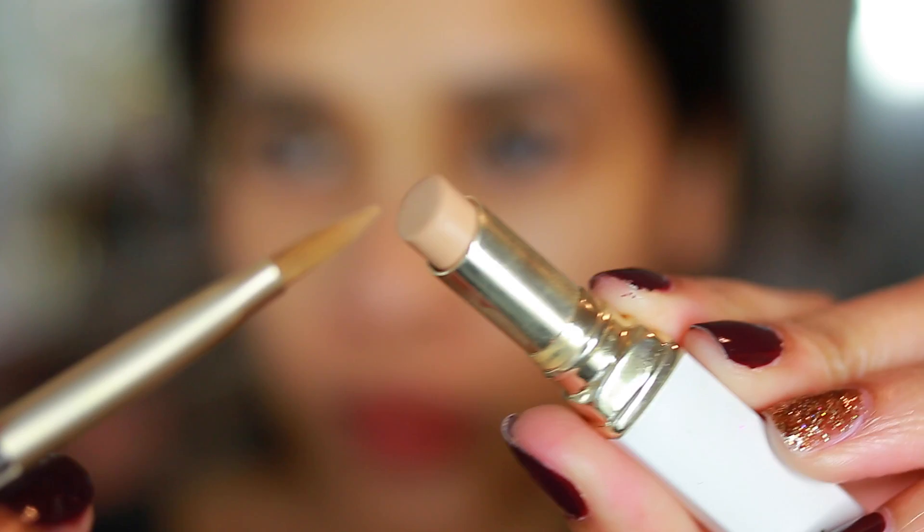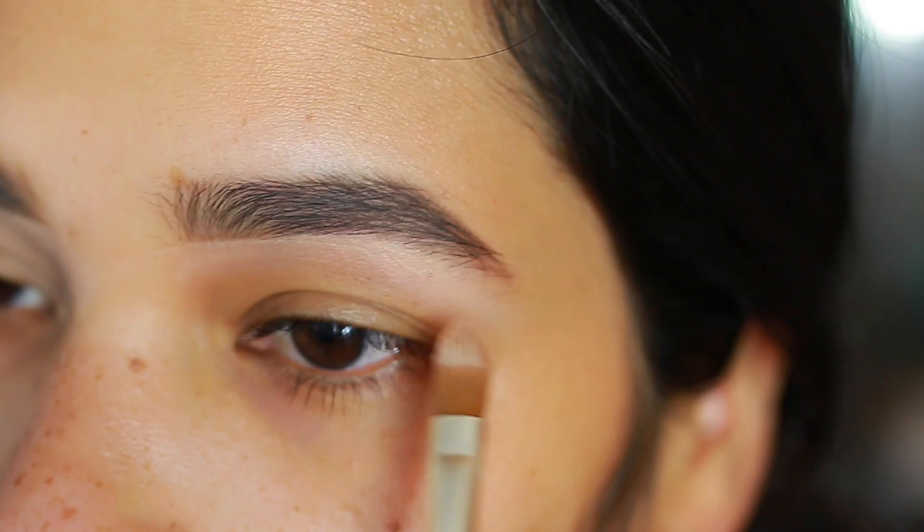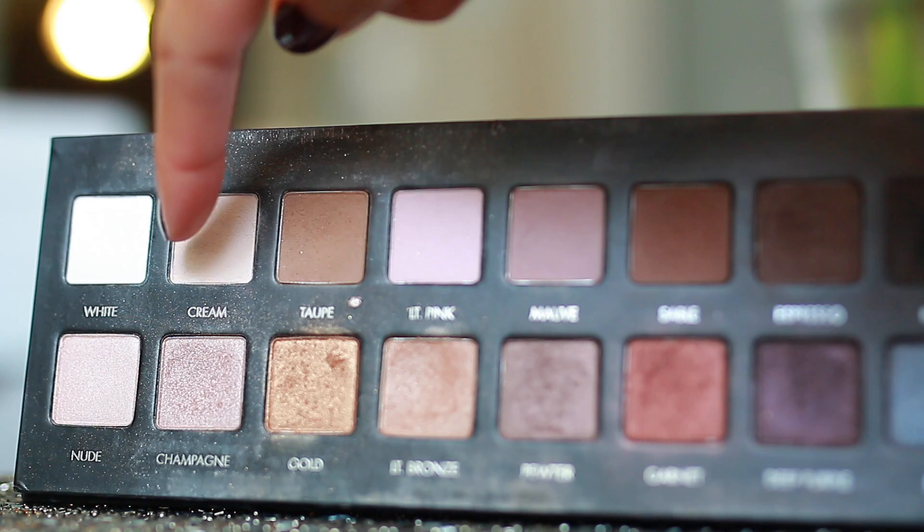Immediately after that, I'm going to define my eyebrows even more with concealer. This is a step that I don't normally do, but it does give your eyebrows a nice crisp finish. I'm using this concealer by Doucce — it's a concealer stick, so it's a little thicker in consistency, making it easier to sculpt those eyebrows. I'm only applying it underneath the eyebrows, not on top.